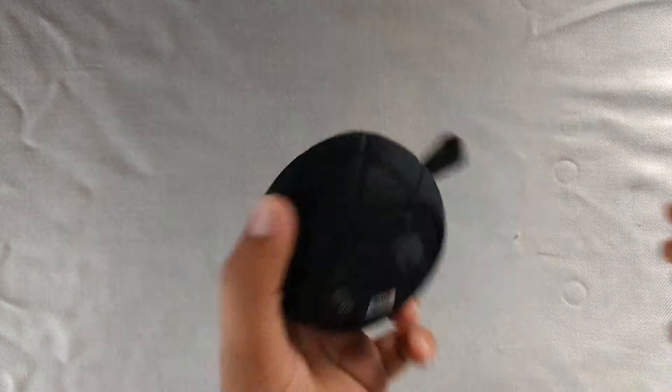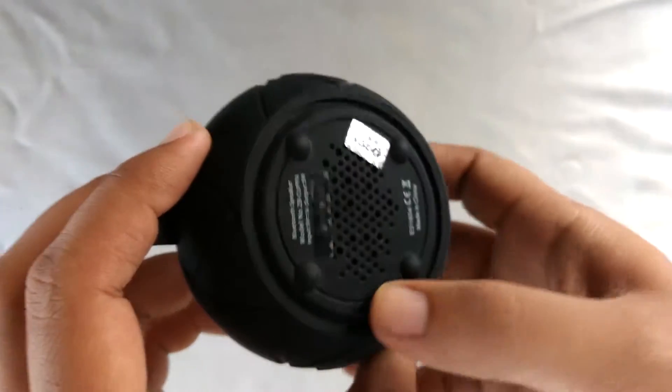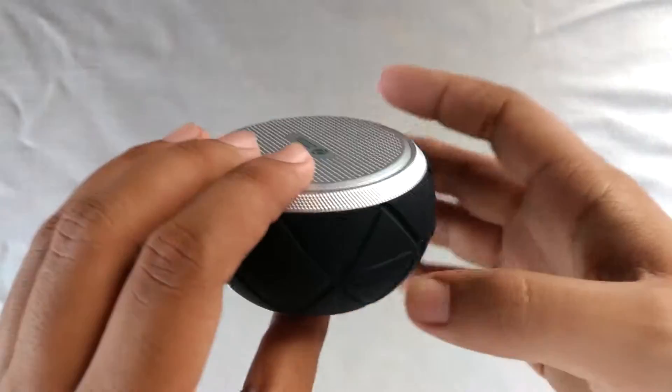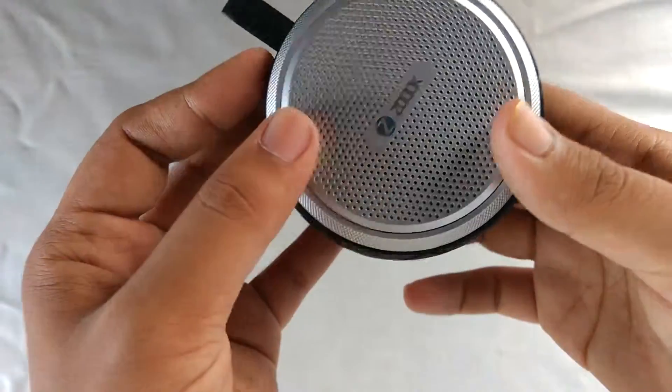So that was the audio sample. Now let me show you — here you can see some dust here and there. That's because I tested some dust-proofness and water-proofness of this speaker.